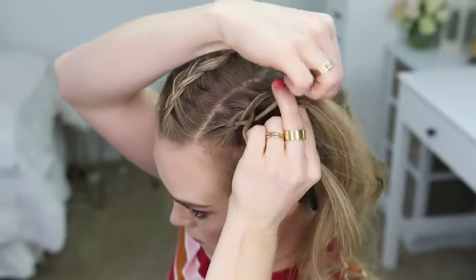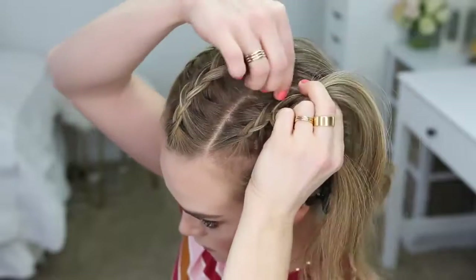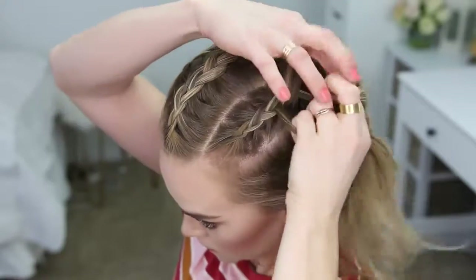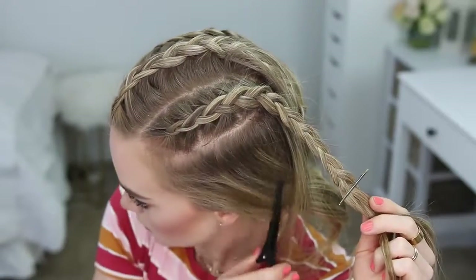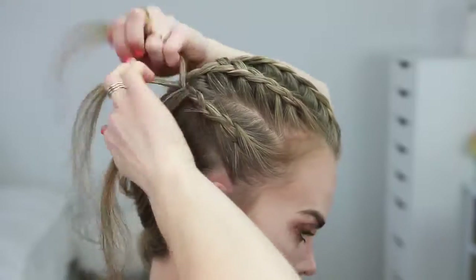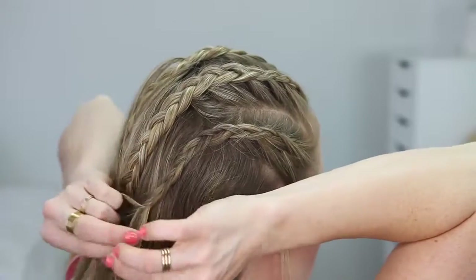Once that braid is done, I'm going to divide out a third section on the left side of my head and create a third Dutch braid. And now I'm going to create two more Dutch braids with the two remaining sections of hair above both the left and the right ears.